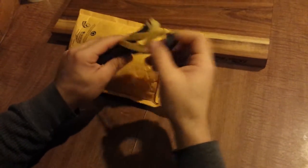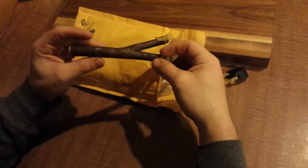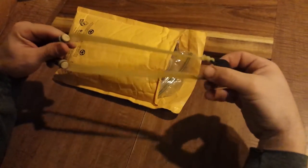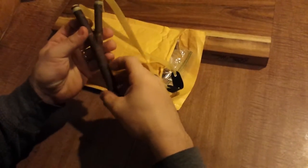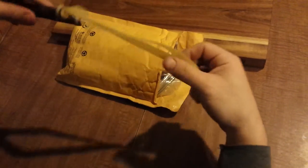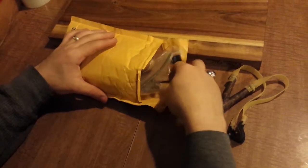I wasn't expecting this. Cool little Natty with some natural latex bands. I can't wait to shoot that. What else we got in here?